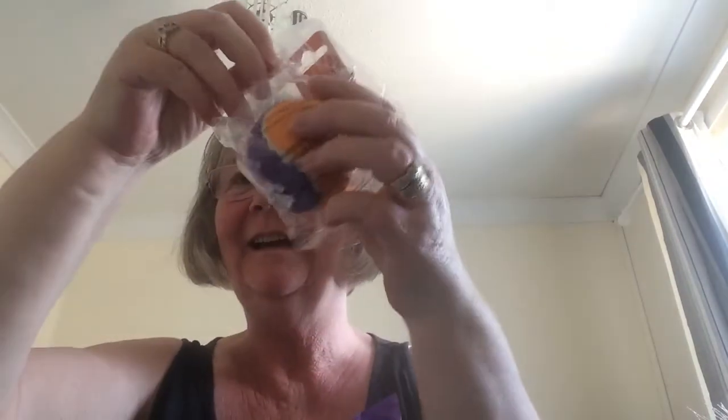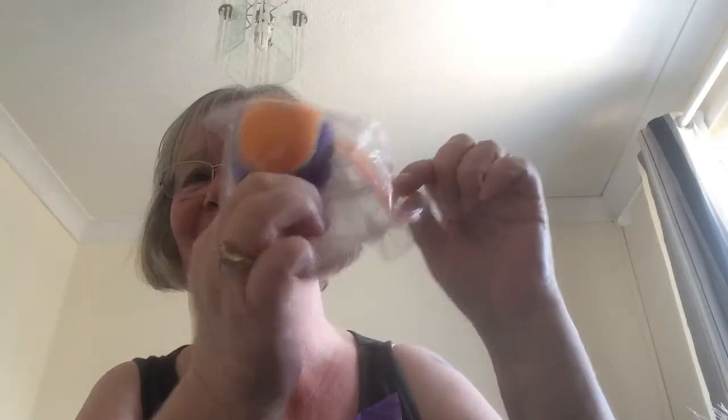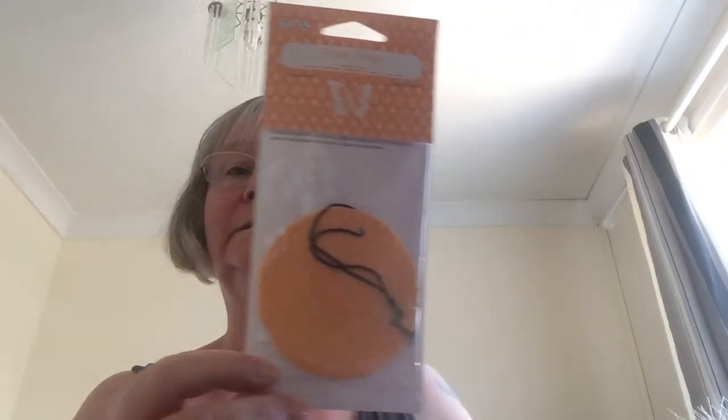We also have a squeaky Scentsy tennis ball — that is cool! And then for us humans, we have a Scent Circle in Tropic Tango. These are great for hanging in your car, in your lockers, or in your wardrobes — all sorts of things.